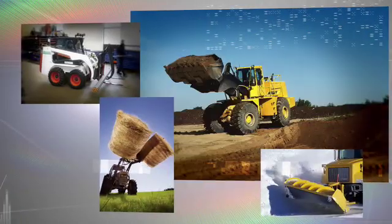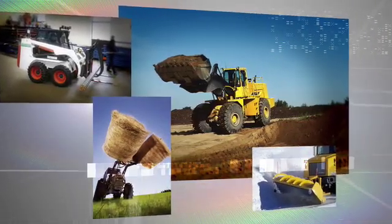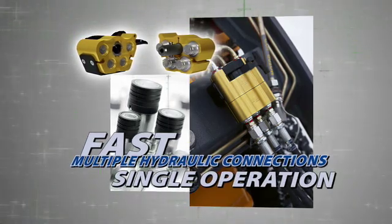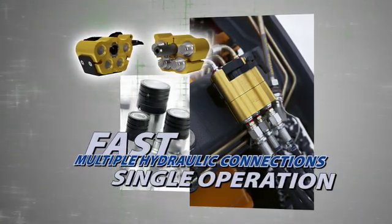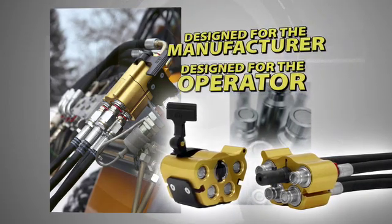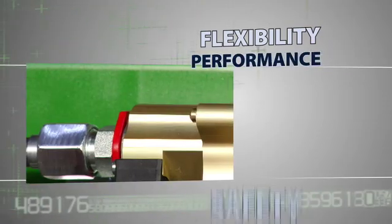Designed for even the most challenging mobile hydraulic applications, the Multi-X makes it possible to make fast multiple hydraulic line connections in one single operation. Designed with the manufacturer and the operator in mind, the SANE Multi-X incorporates flexibility, high performance and safety.